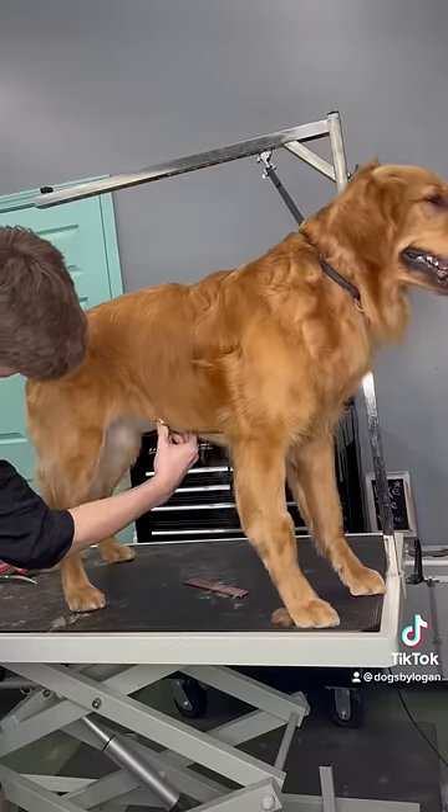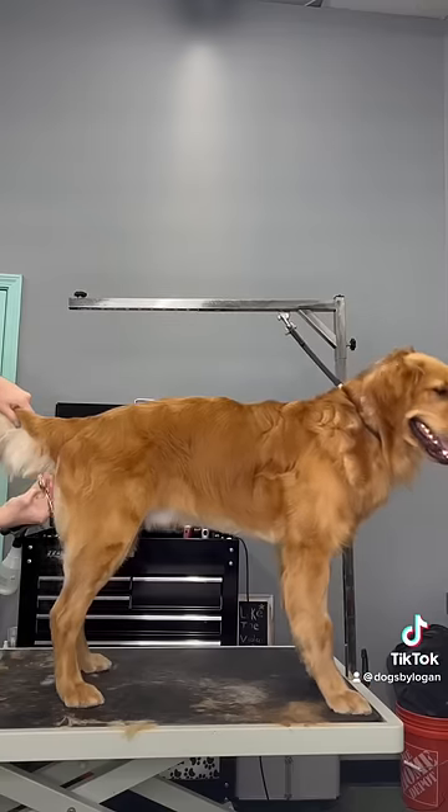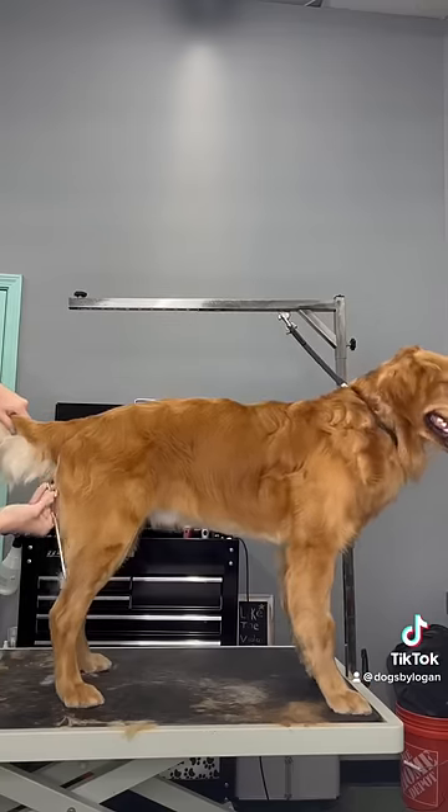The last step is to condition the hair and then obviously blow dry. And today, I'm taking Max just a little bit shorter.